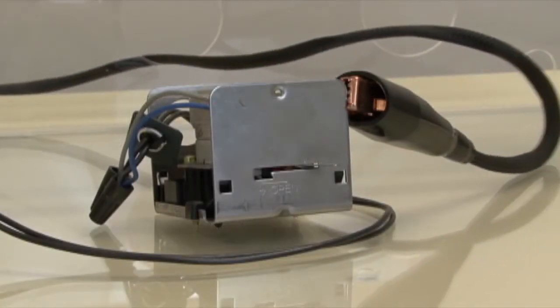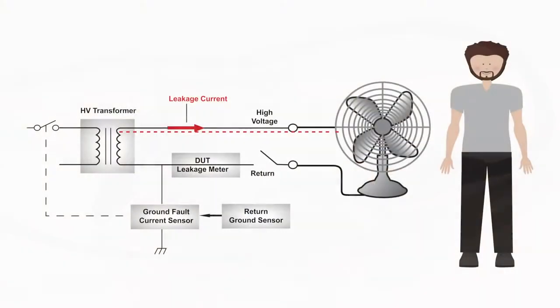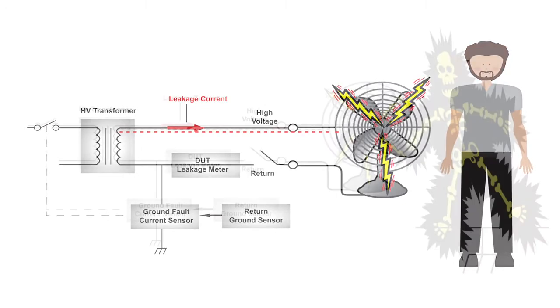The same scenario could occur if the return lead were to fall off the DUT during a HIPOT test. If a test operator were to contact the DUT while a test is being performed, they would receive a potentially harmful shock.